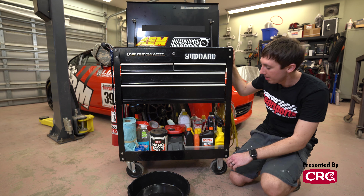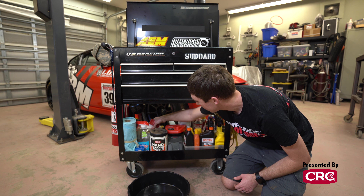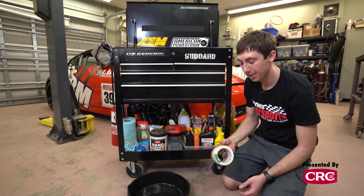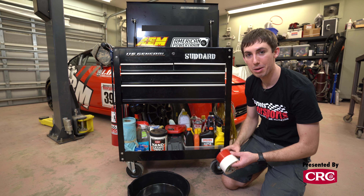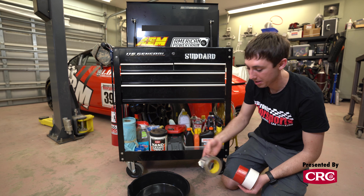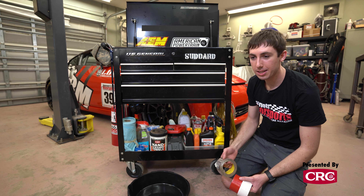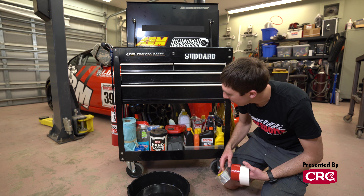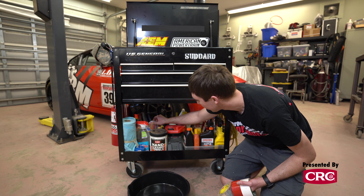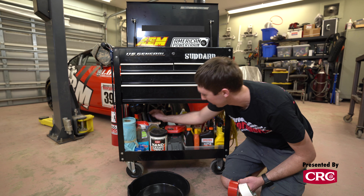Back here I have some tape. I always buy duct tape online so I can make sure I get colors that match the cars I'm running — that way if a bumper starts to fall off you can patch it up and it doesn't look too bad. I'm a big fan of aluminum duct tape, like HVAC tape, which is great for radiator ducting because it's real heat resistant. I also carry electrical tape in case any insulation wears through, and there's a bag of rubber gloves back here in case I don't want to break out the hand cleaner towels.